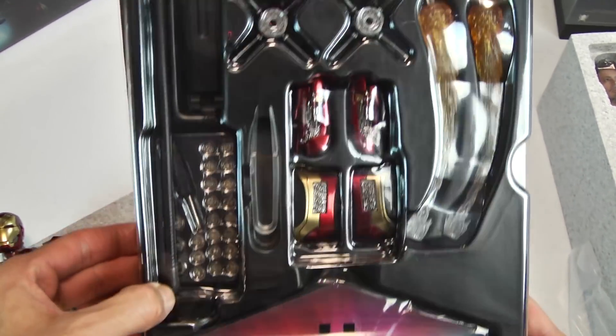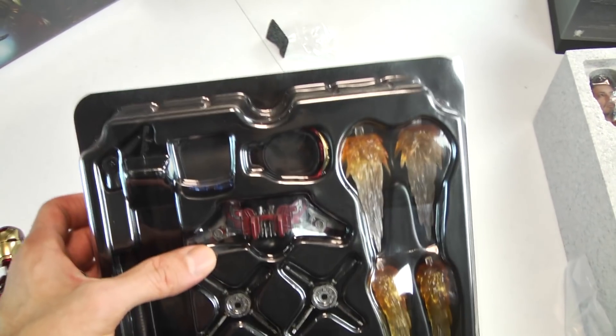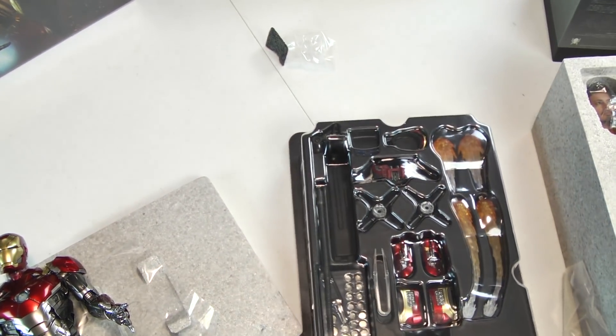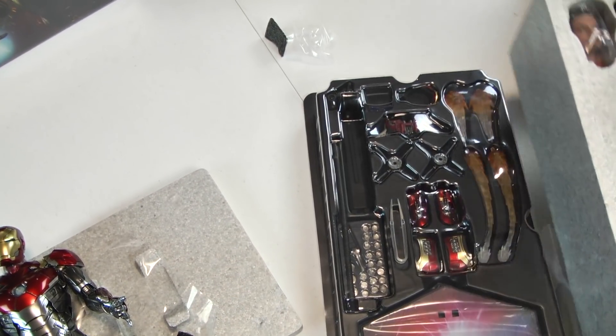This base here is a joke. This figure is extremely heavy, and I don't plan on displaying this particular suit with that base. Going over the accessories, the neck collar and the animated flames — I don't intend on using any of that.